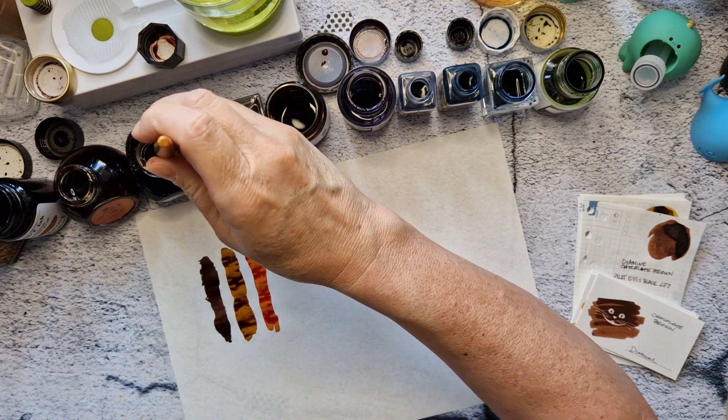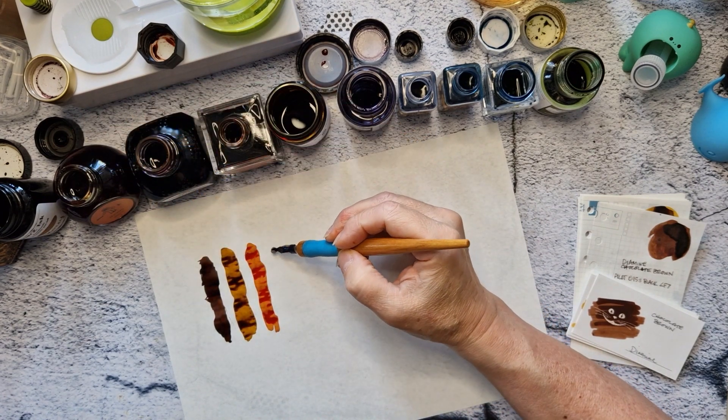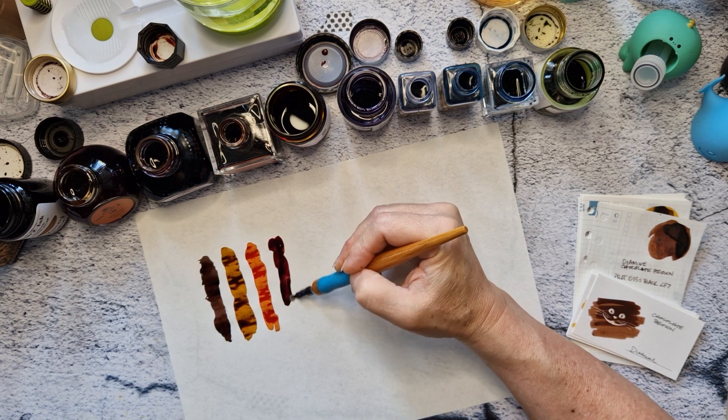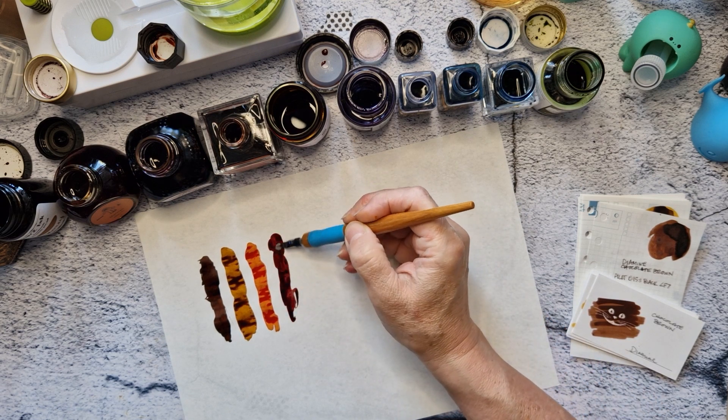My favorite red is Diamine Deep Dark Red, which is like a brownie red, kind of.